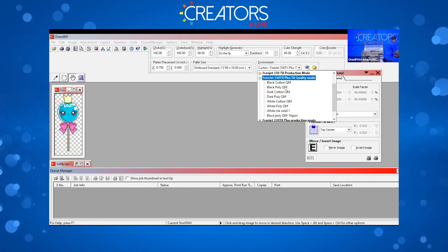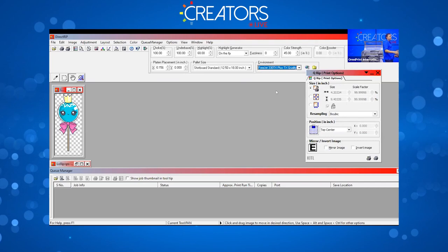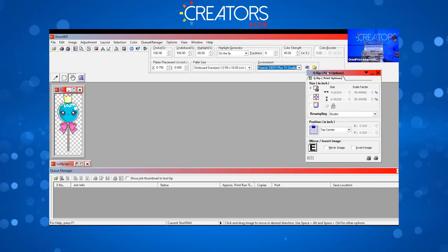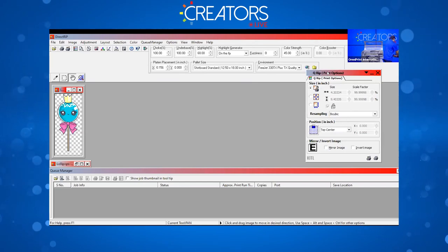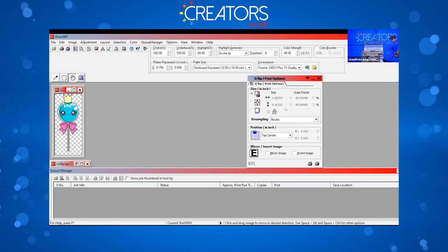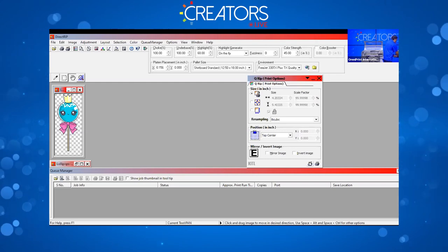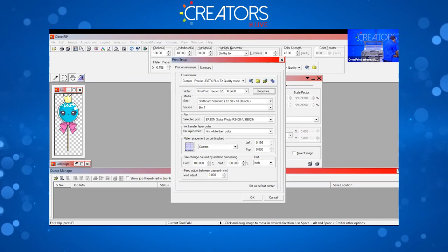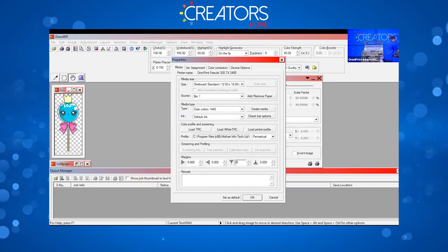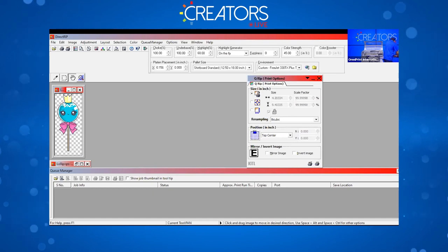We've got the image here. Going to environment — we're using the Plus quality mode and dark cotton. Since it's not a white garment and it's kind of gray, I want that white underbase to get the best colors possible, and we did use the dark pre-treat to support that. In the Q-RIP window the image is already 4.2 by 9.4, about as wide as I can allow on this platen. Position is always top center regardless of the platen. Go to properties and add a small margin so we're not printing at the curved edge of the platen, where you can get a fuzzy edge. I really want the white in the lollipop to pop, so I'm going to set fuzziness to 15.